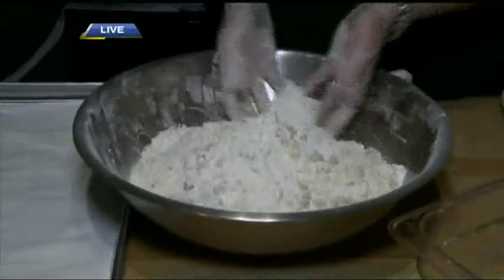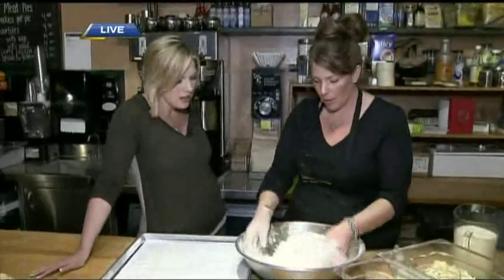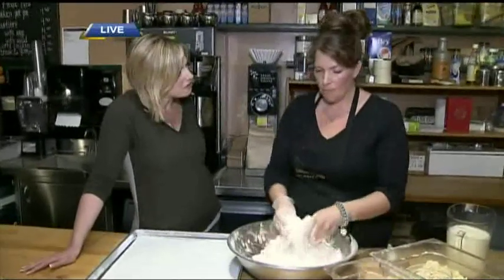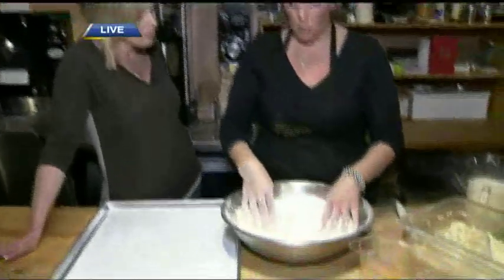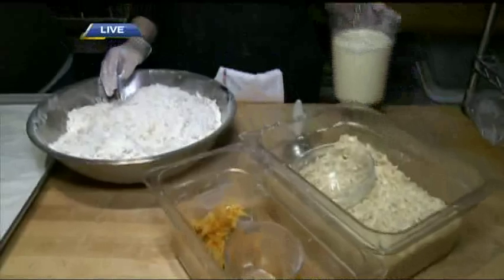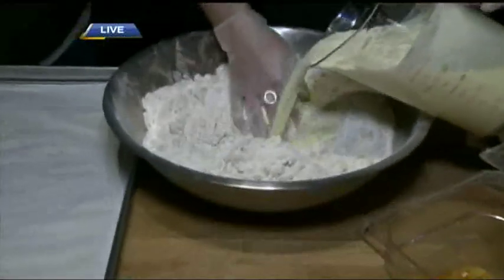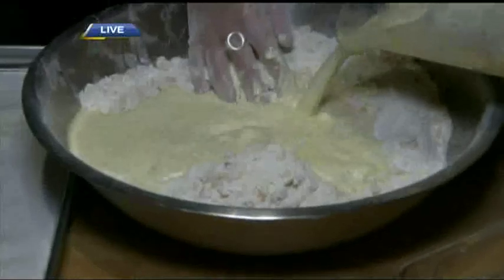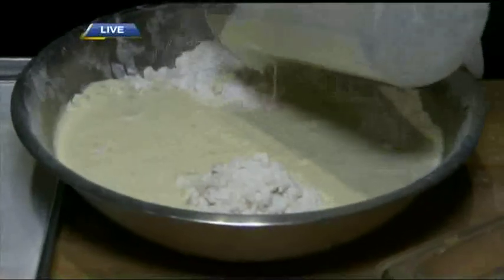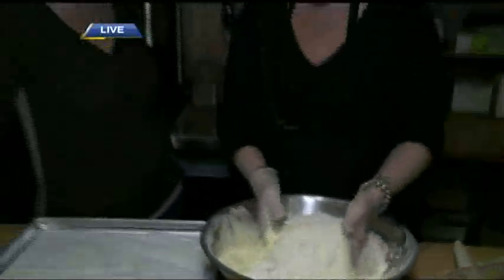Over-mixing is bad with scones as well, right? That's right — keep the air in there. And what kind of wet ingredients do you have? We've mixed up whipping cream, eggs, and another little secret ingredient: some orange juice. If people try to go light and use milk, it won't be a good scone. You need the whipping cream.